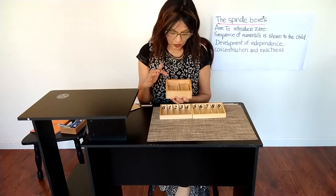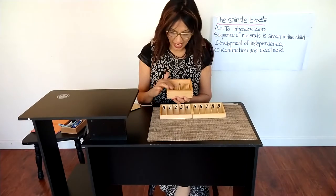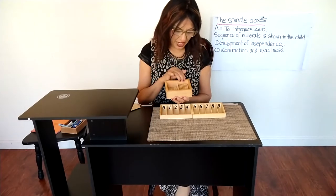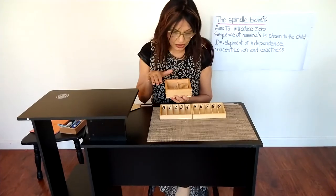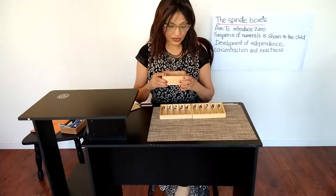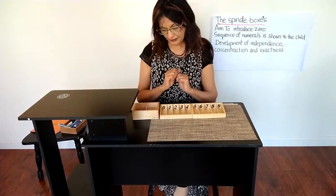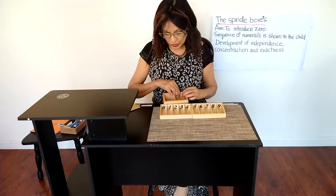One part contains 10 spindles and the other part contains 35 spindles. All together we have 45 spindles. So let's get started.